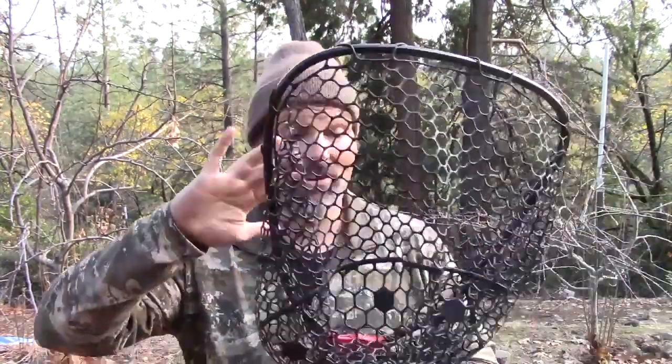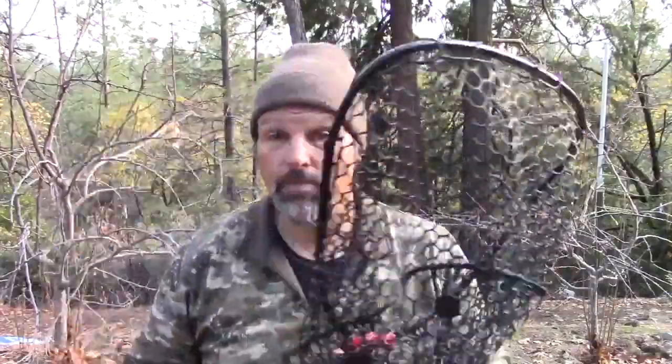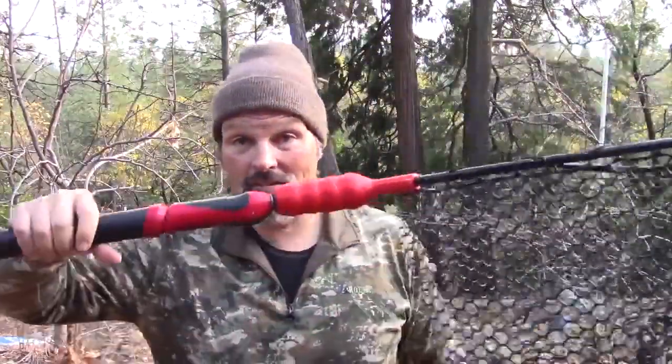I've got my ego net here. Having said that, netting fish doesn't have a whole lot to do with the net itself — provided the hoop on the net is big enough for what you're trying to net. This is a trout net; this isn't the net you want to try to land a 40-pound salmon in. But assuming the net is the proper size, it doesn't have a lot to do with the net.